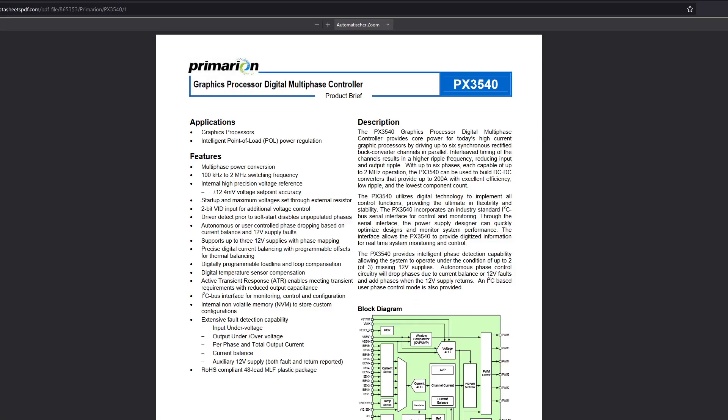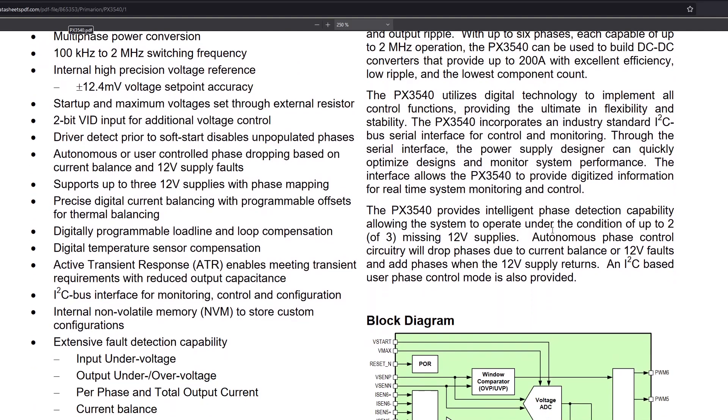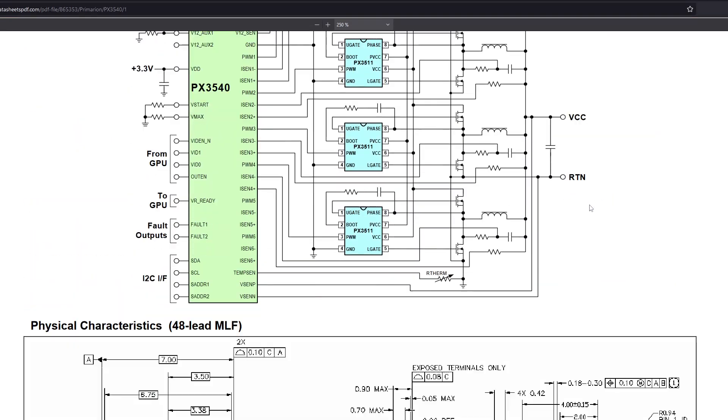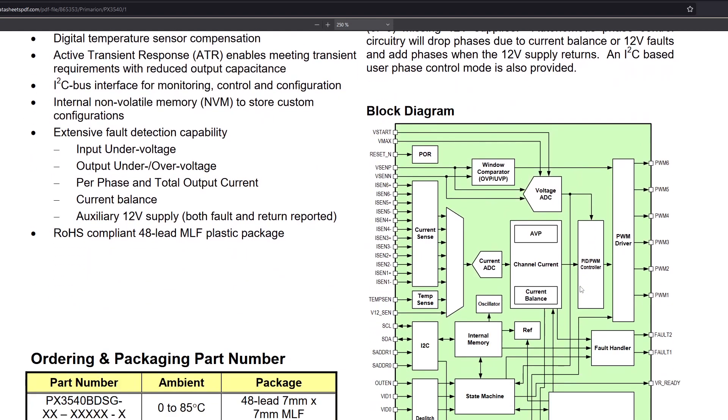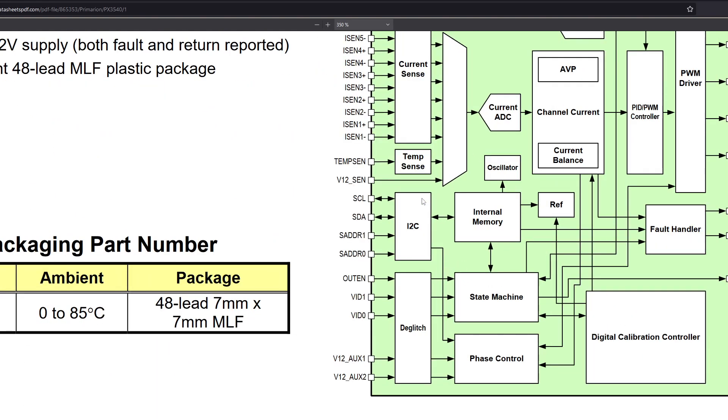Originally I wanted to do this on the VCO controller of the 8800 GTS, but Primarion is notorious for not having proper datasheets, so there's no pinout in that datasheet. Luckily there's a little block diagram that has a pin labeled OUT EN, and I'm about 99% confident that is your enable pin — just another example of what it could be named. So that's the theory about enable pins; I'll cut to the practical software demonstration for cold slow now.